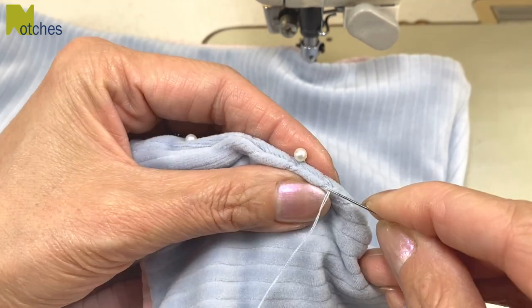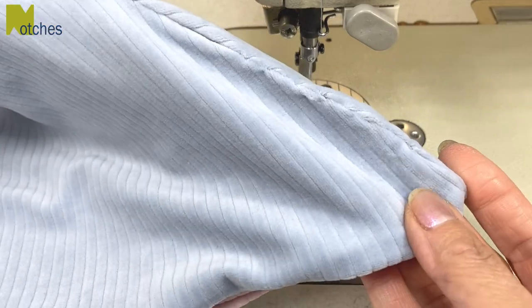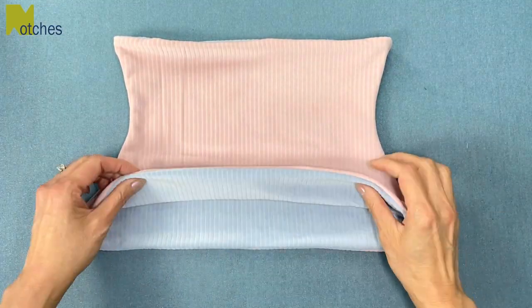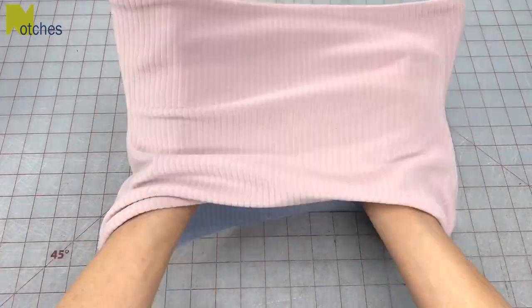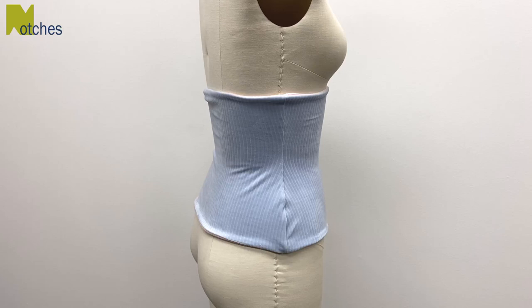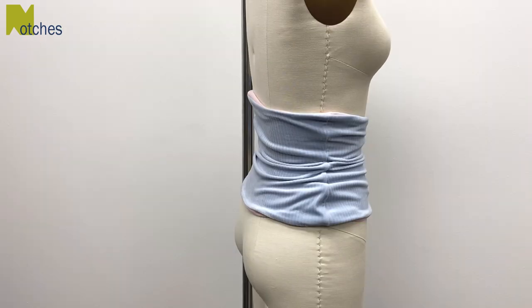You could stitch this closed by machine but it really won't look very nice on stretch fabric, especially if you're wearing this as a reversible item. Center the seams on the bottom and top edges and give this a nice press. And there you have it — a reversible waist warmer without any top stitching. Wear it smooth on either side, wear it with the top folded down, or you can wear it ruched or gathered up.